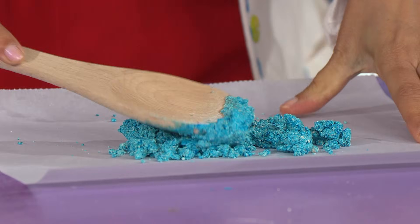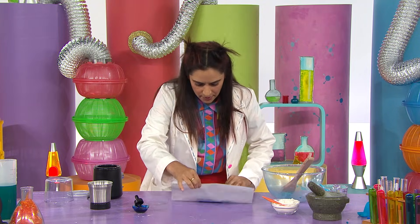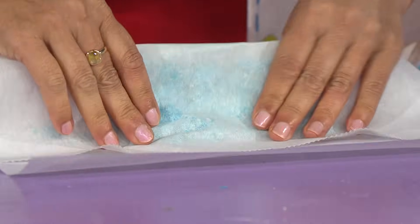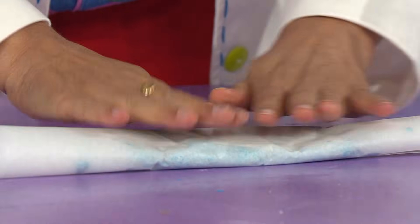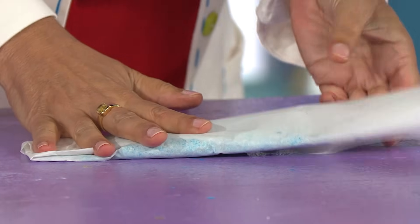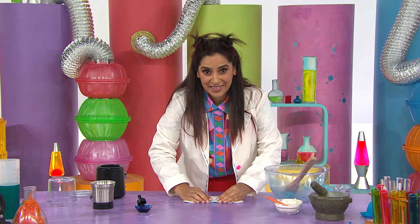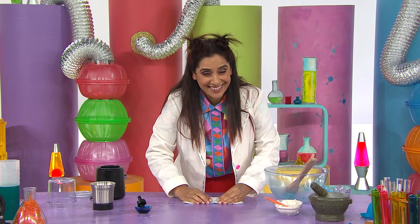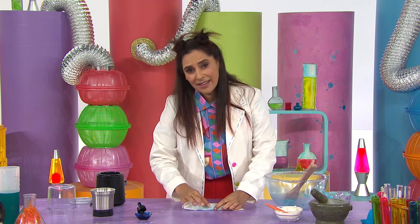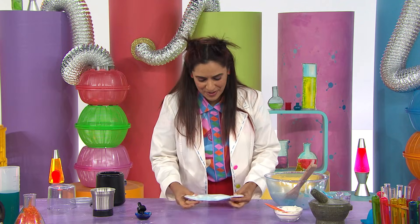There we go. Pat it down. And now we'll roll the baking paper like this, and then fold up the ends. And now we just wait for it to be completely dry. If you want to speed things up, you could get a grown-up to help you and put it in the oven on a low heat. But I'm not in a hurry, so I am going to find a nice sunny spot for this to dry.